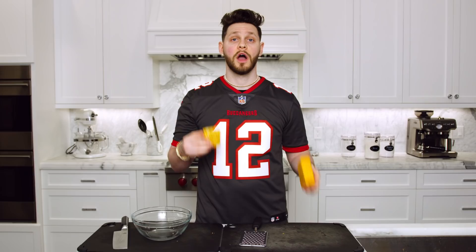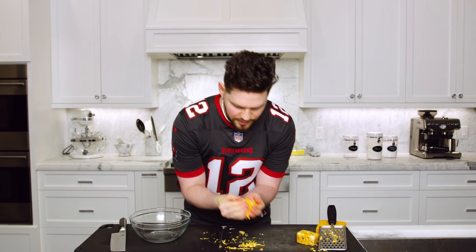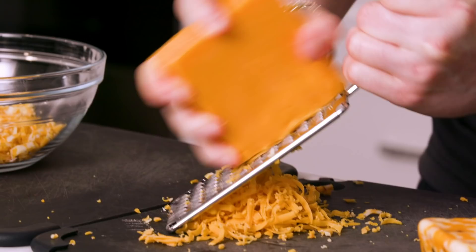The taste tester tries the fresh corn salsa and reacts: "Oh my god!" Next, we're gonna do our cheeses. We have our three-pepper Colby jack and we'll want about a cup of this, so go ahead and shred it up. I've got about a cup of my three-pepper Colby jack, and then we're gonna do two cups of our sharp cheddar — just put that in your mixing bowl as well, and you are done with the cheese.